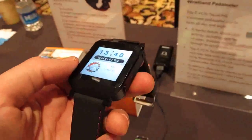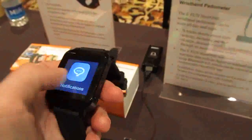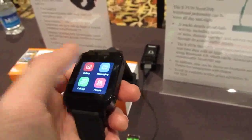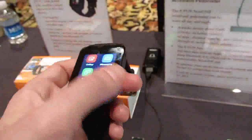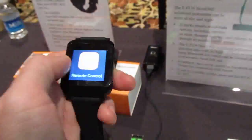Hi, this is Brad Linder with Liliputing and this is the EFUN smartwatch, which is an Android-based NextOne smartwatch. It's Android-based, has a touchscreen display, and it synchronizes via Bluetooth with Android or iOS. It has basic functions you've come to expect from a smartwatch.